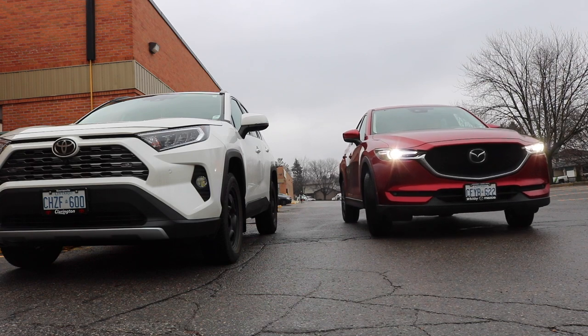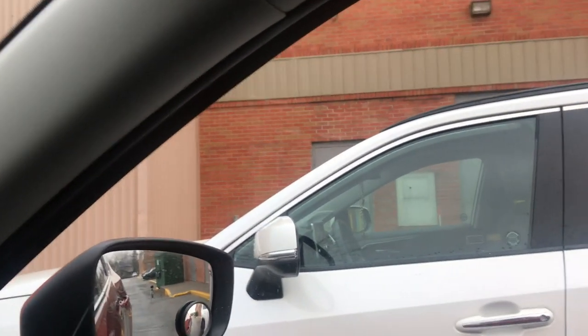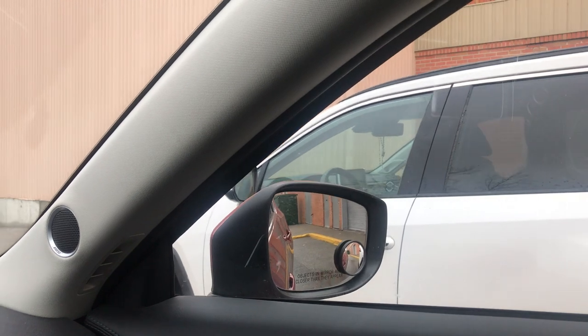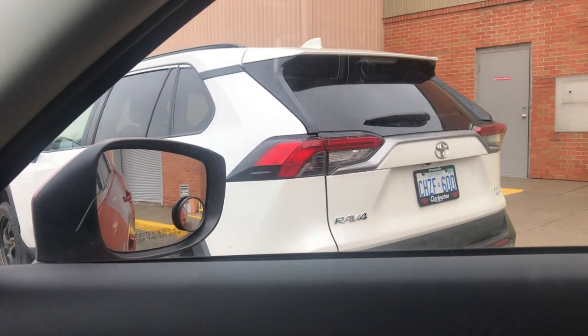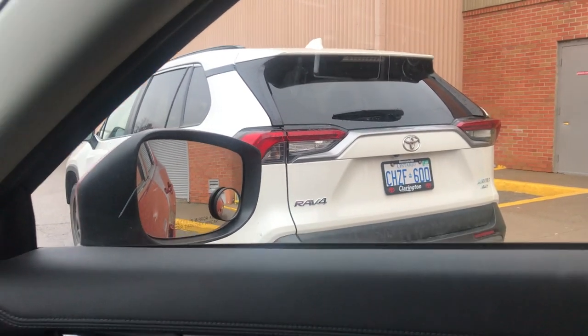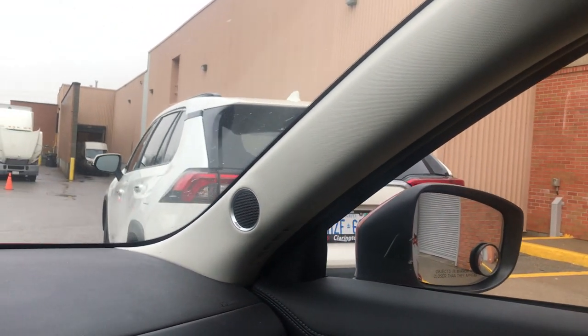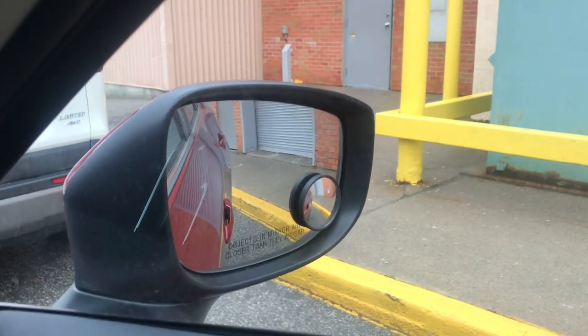Bây giờ mình sẽ làm thử với chiếc SUV hai xe đồng size. Mình đo gương — hai gương chiếu hậu ngang bằng nhau. Đánh vô lăng một vòng rồi từ từ cho xe lùi về. Lùi cho đến khi cái đèn đỏ vô chính giữa cửa sổ. Rồi đánh trả hết vô lăng về bên trái, tiếp tục cho xe lùi về nữa. Đến đây, mắt chỉ tập trung vô cái gương lồi thôi — nhìn vô gương lồi nhỏ xíu đó, đừng nhìn nguyên cái gương bự. Chỉ có cái gương lồi đó mới nhìn thấy được lề đường. Khi xe song song rồi thì dừng lại.